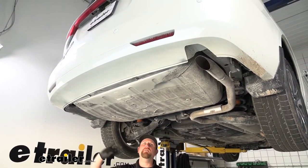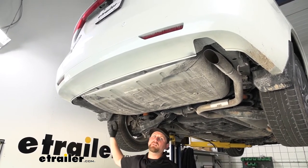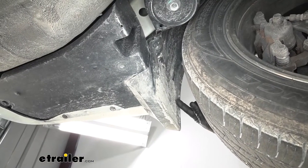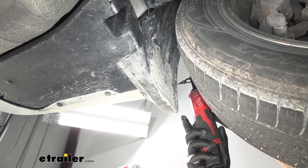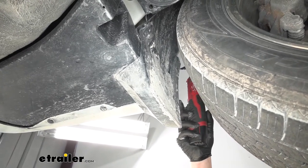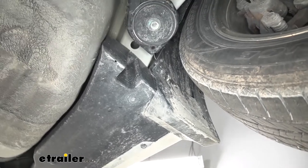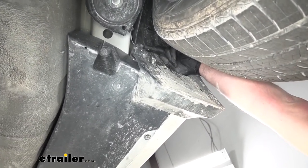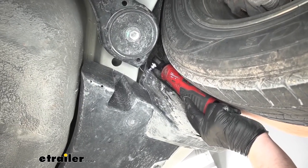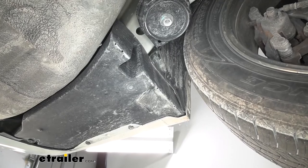To begin our installation, we're going to be underneath the back of our Odyssey. We need to remove our mud flaps and our underbody panel. To get the mud flaps off, we'll work right in front of them and pull out some fasteners. Along the edge of the mud flap, we're going to have two Phillips head screws — go ahead and get those removed. Then coming more towards the corner, there's a 10 millimeter bolt to pull out. We should be able to grab the mud flap, lower it down, set it to the side, and do the same to get the other one removed.